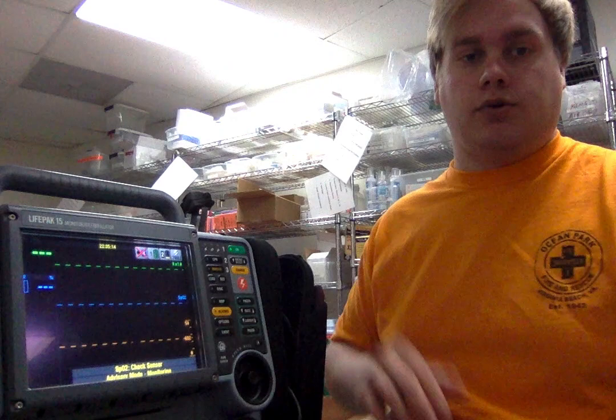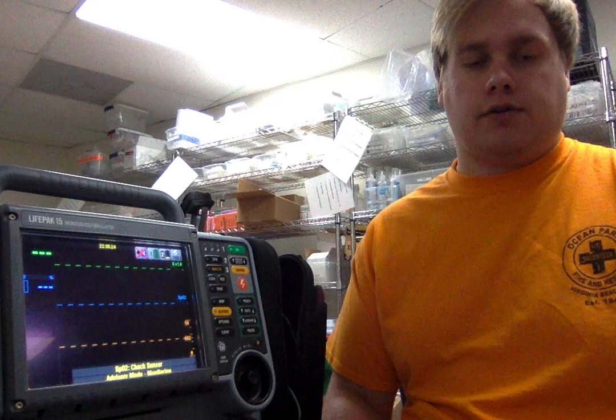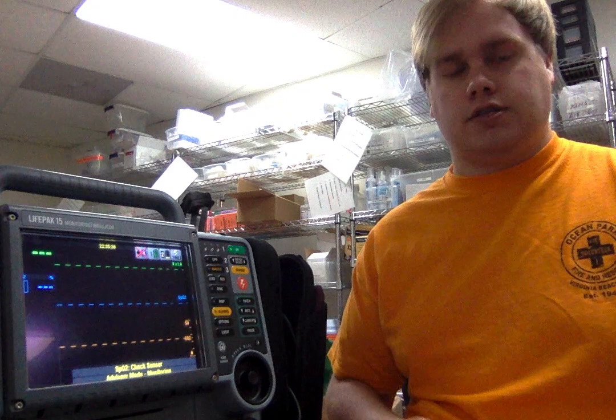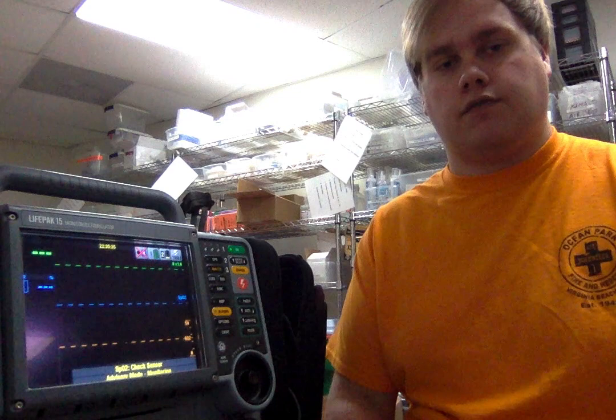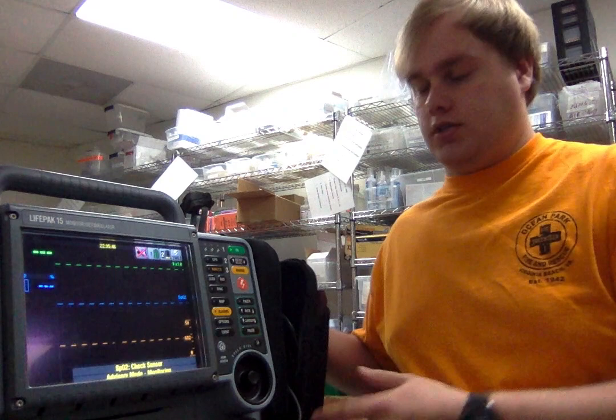From there, you can also put it in manual defibrillation mode. This would allow you to choose your dosage at 300 joules, 200 joules, or 360 joules. You can defibrillate your patient at those settings. You can also pace your patient. You can use these pads for defibrillation or pacing, as well as it has an option for synchronized cardioversion. All of which can be controlled by this side of your LifePak.